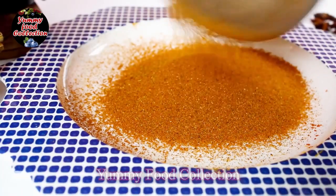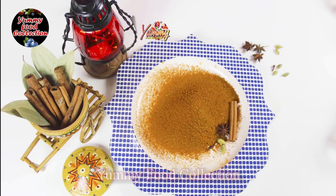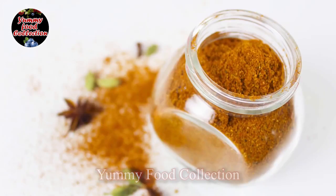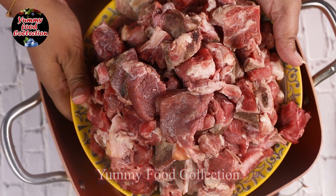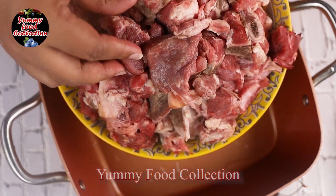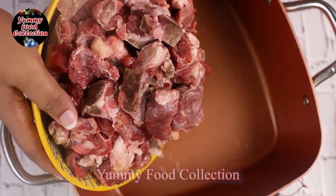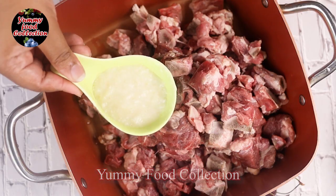The most important thing is to work with the mushroom. This mushroom is a good mushroom. The mushroom is a good mushroom. So we are going to take a piece of it and we are going to prepare it.